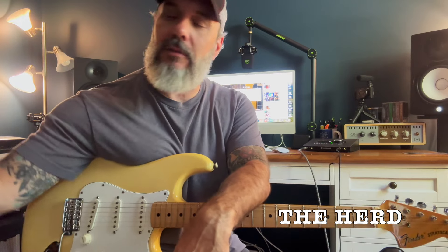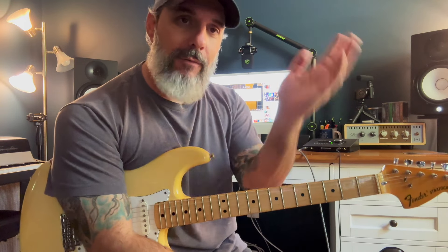If you missed our video yesterday from New Guitar Day, I thought that was kind of fun and exciting. I put that in a playlist I'm calling The Herd — I'm going to introduce you to each of my guitars, some of the gear and pedals I use. And if anything ever goes up for sale, guess what we'll be doing? Thinning The Herd.